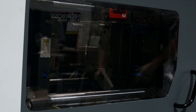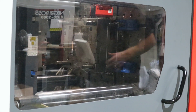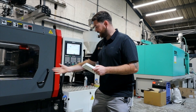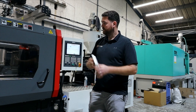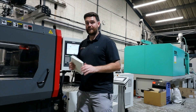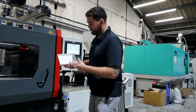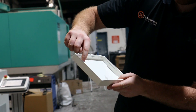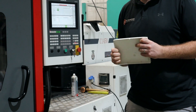The mould opens and then ejects — the ejectors come forward to push the part off the tool. How do you take a part sitting on a piece of metal and get it down a chute or to a point where a robot can pick it off? You've got to eject it — and that's all in the mould design. If you look at plastic parts in your house, you'll see little circular or square indent marks — those are ejector marks, what's pushing the plastic part off the tool.